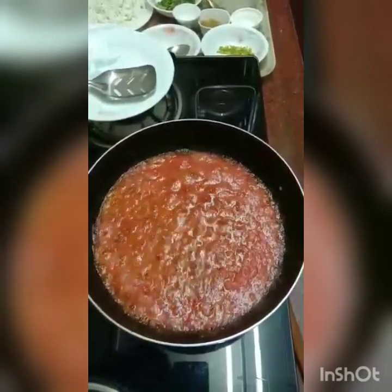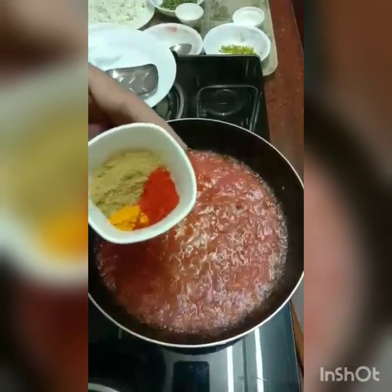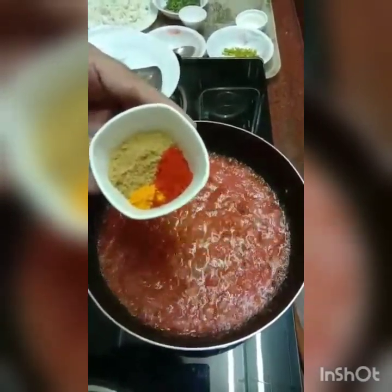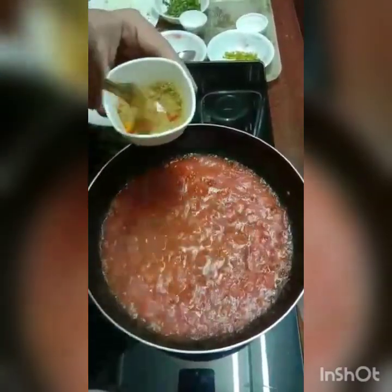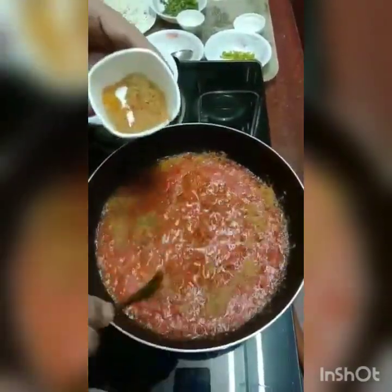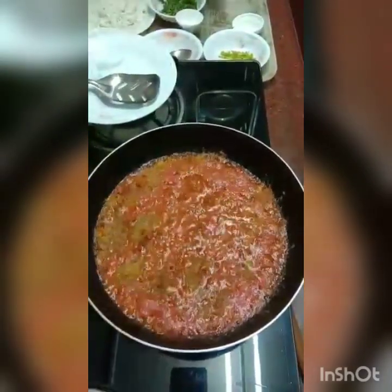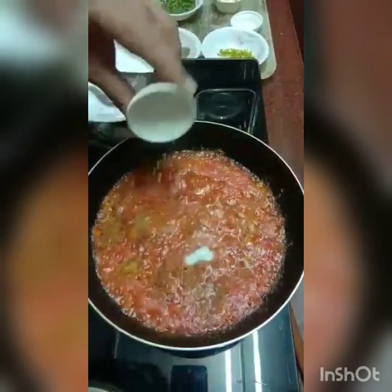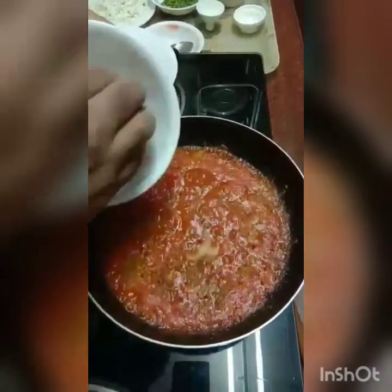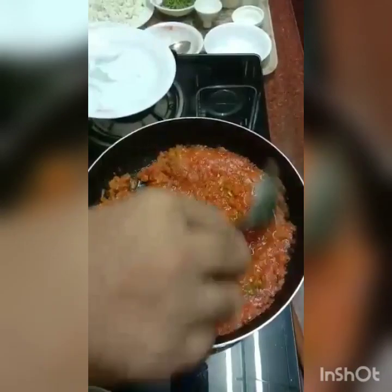Coming up next, I'm going to add some salt and my powdered spices into the tomato mixture. I have a combination of spices — a bit of turmeric powder, some coriander powder, and some red chilli powder. Very simple spices, readily available: dhania, jeera, chilli powder. You could modify the taste as per your liking. Followed by some salt to taste. I'm also adding some extra spice with some fresh chopped green chillies — you could also use chilli flakes. And we give it a bit of a stir.